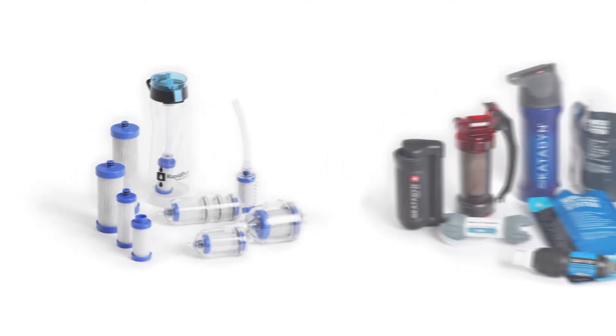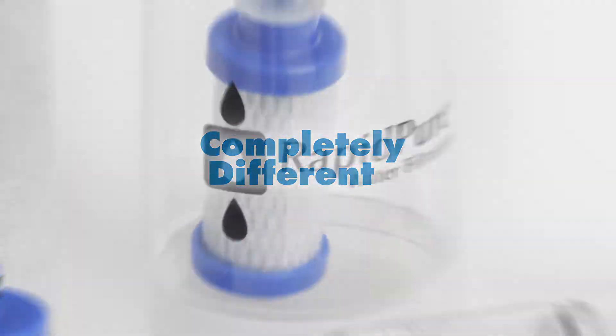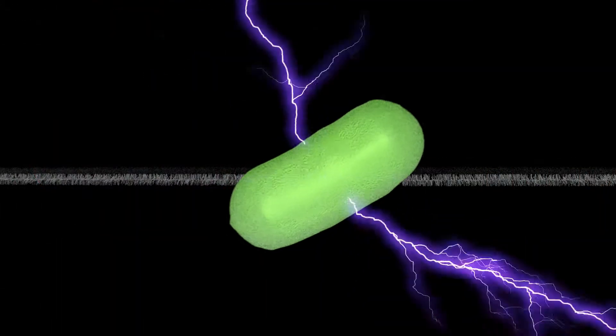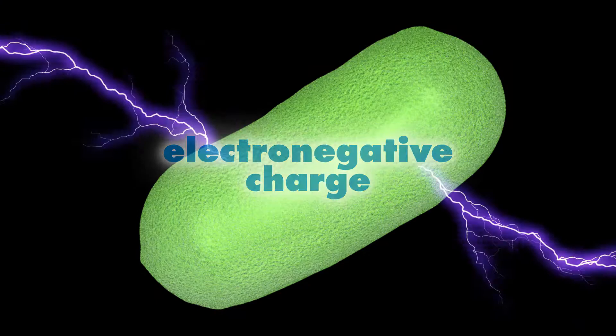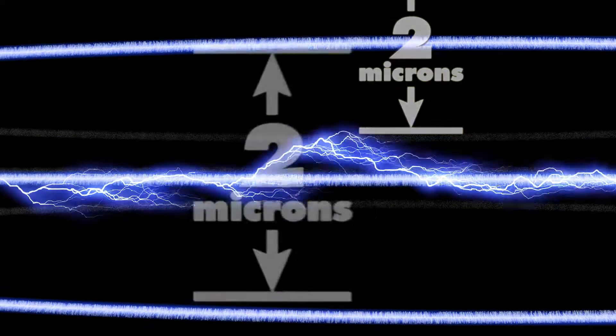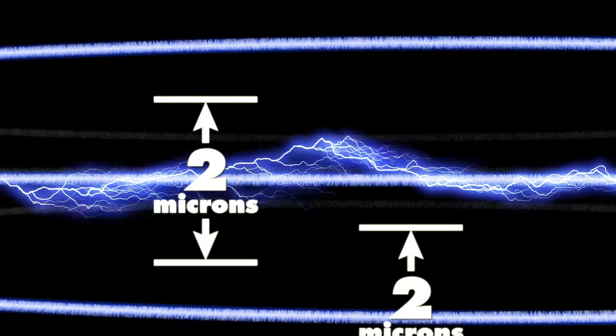What makes RapidPure completely different? Instead of relying on the size of tiny holes to catch anything larger, RapidPure relies on the electronegative charge of contaminants versus the powerfully electropositive charge of ultraceram filter media. Each ultraceram fiber generates a 1 micron electropositive field in every direction, creating a 2 micron coverage area.